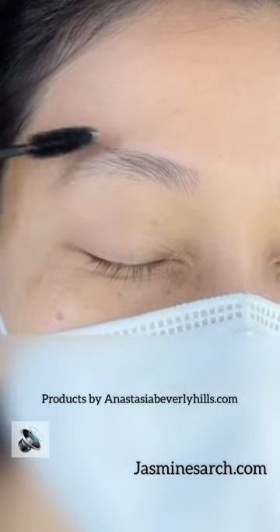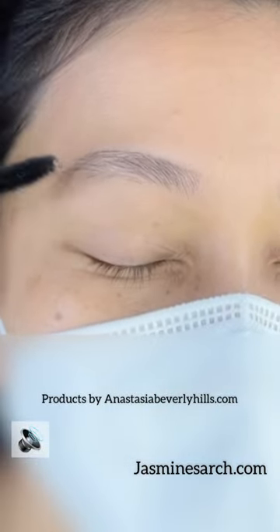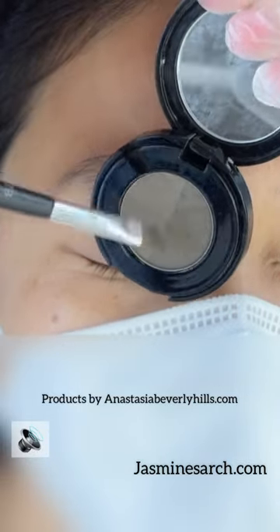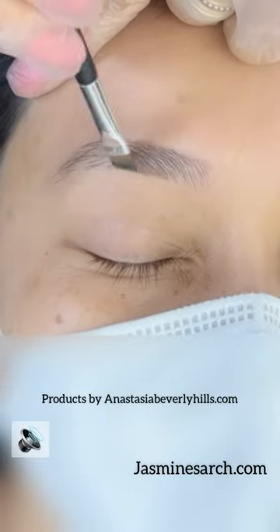The brow primer will help the brow powder to go on so much easier and help it to stay on much longer. Using the ash brown dual powder by Anastasia Beverly Hills — the darker shade — and just laying it with a light coat.